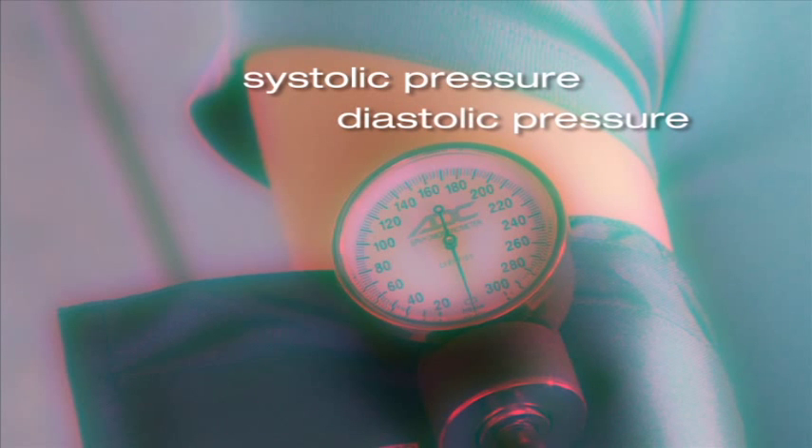In taking a blood pressure, you'll record two numbers: the systolic and the diastolic pressure. These are typically shown as a fraction, with the systolic over the diastolic. A typical blood pressure is around 120 over 80.